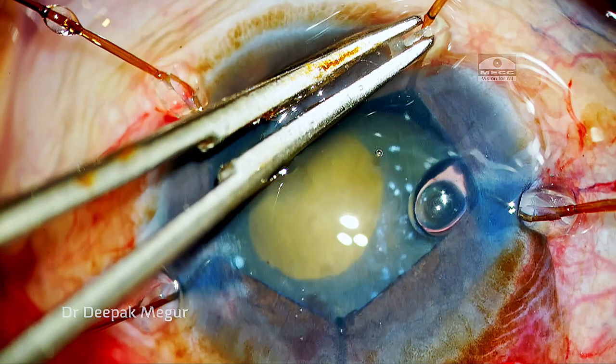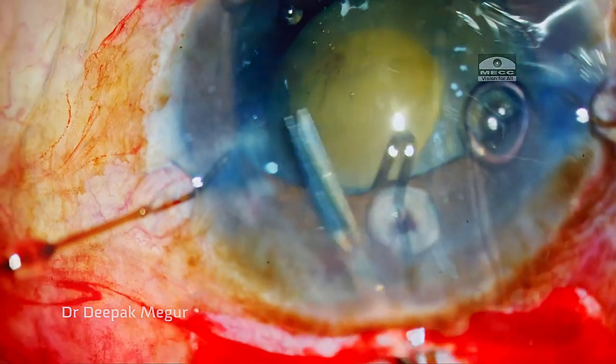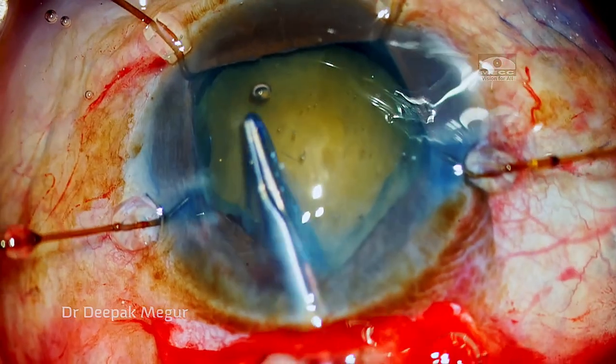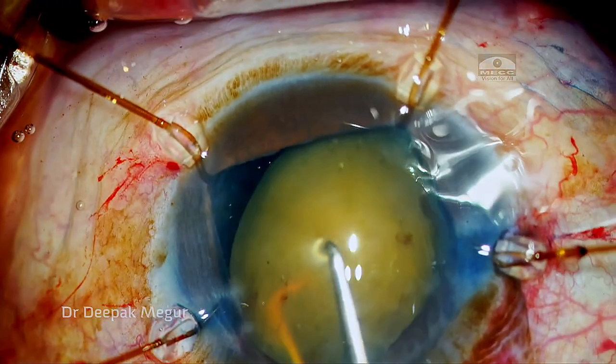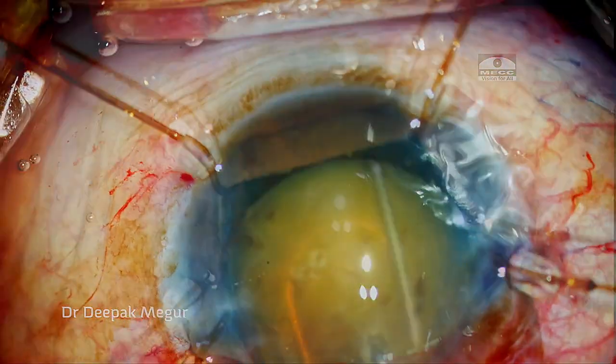So I finally conceded defeat and went back to the hooks to bail me out of the situation. As the four hooks are in place, the picture dramatically changes — everything looks so routine now. I can see well; I know what I'm cutting and tearing.